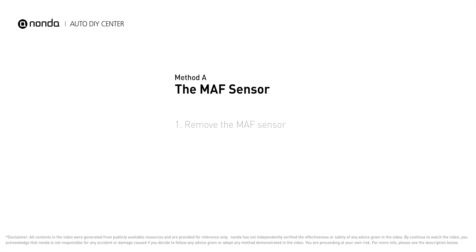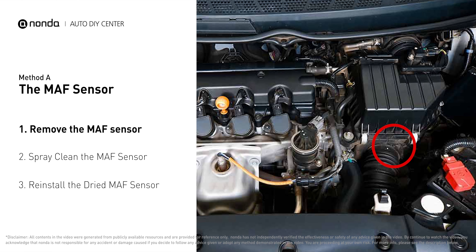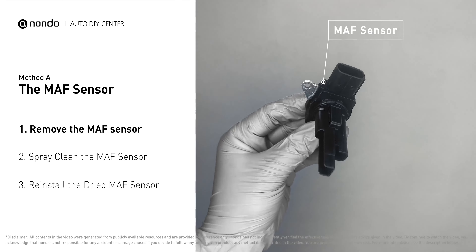Method A: MAF sensor. MAF sensors are located between the air filter and the throttle body. Carefully remove the MAF sensor from your car and do a quick inspection. The wire inside often gets dirty and needs to be cleaned.